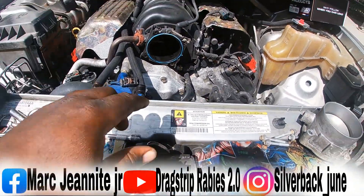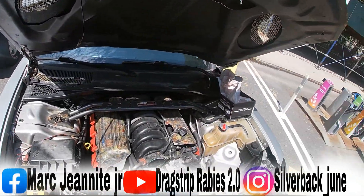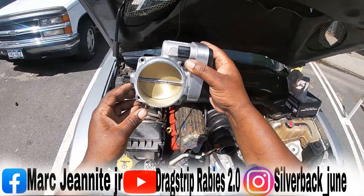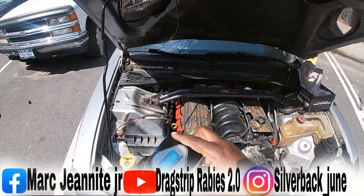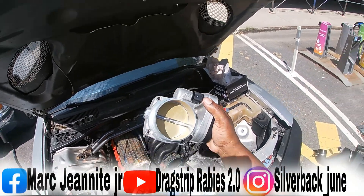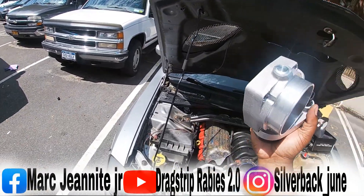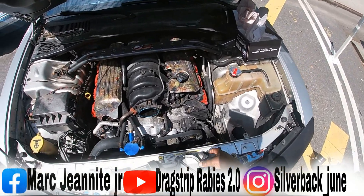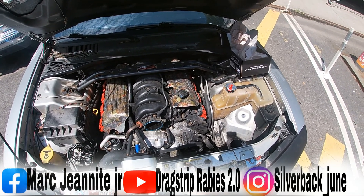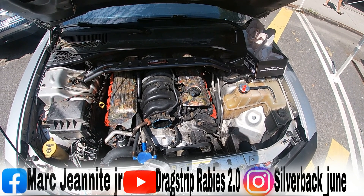We got the old throttle body out right here. This is the new one — the BBK joint, 85 millimeter. Supposedly this is supposed to give you 10 to 20 horsepower. You can see the bores are bigger on the 85 millimeter — put them together and it's a little bit bigger than the original.